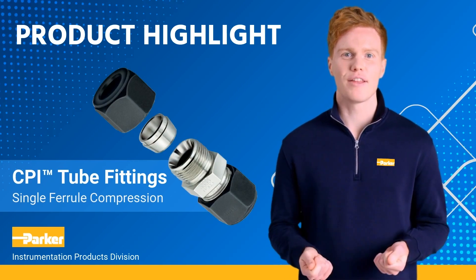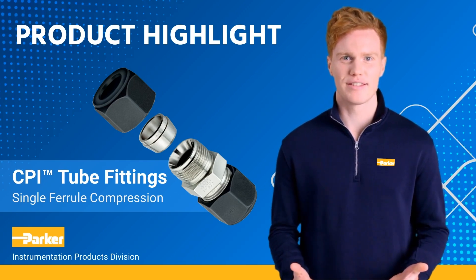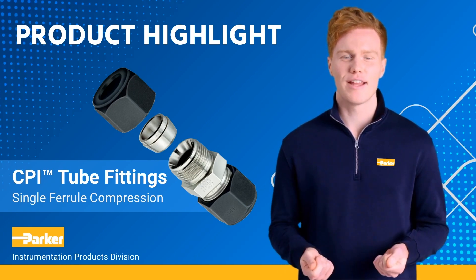These gaugeable tube fittings are manufactured to the highest industry quality standards. If your market is chemical, petrochemical, power, nuclear, oil and gas, or pulp and paper, we have the answer for your instrumentation needs.